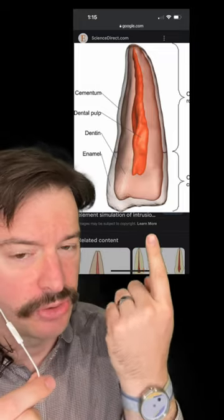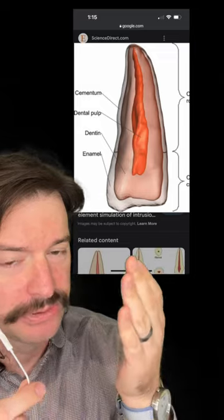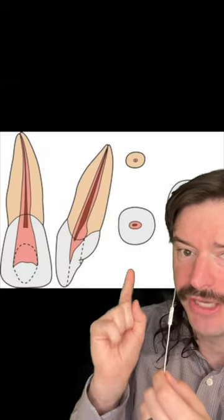Our teeth are not all just enamel — there are layers to them. We have enamel, dentin, and the pulp. The pulp is the part you don't want to mess with. That's where the nerve is.